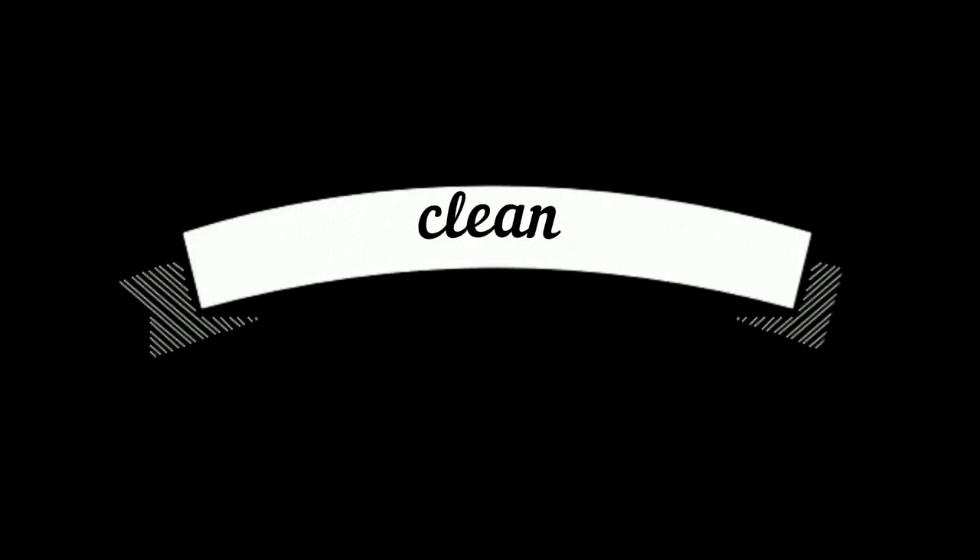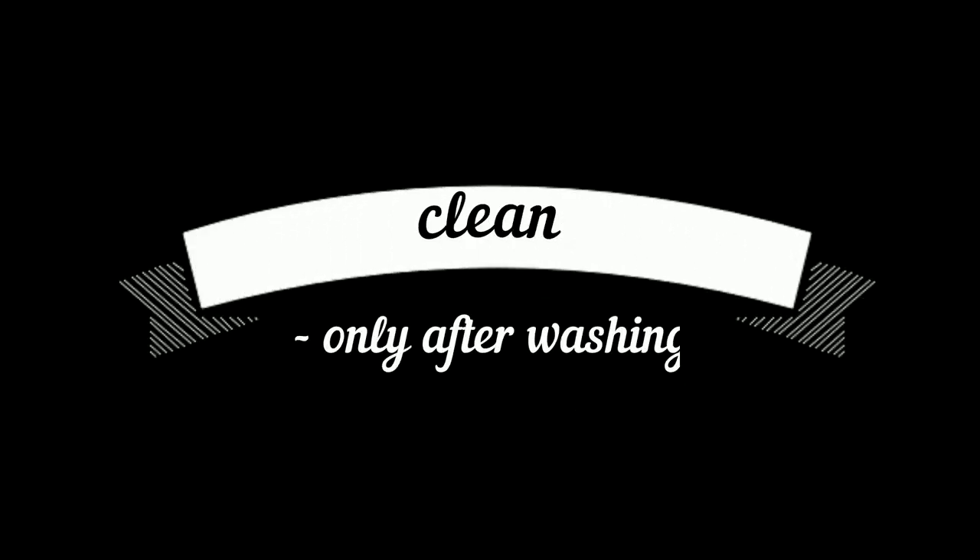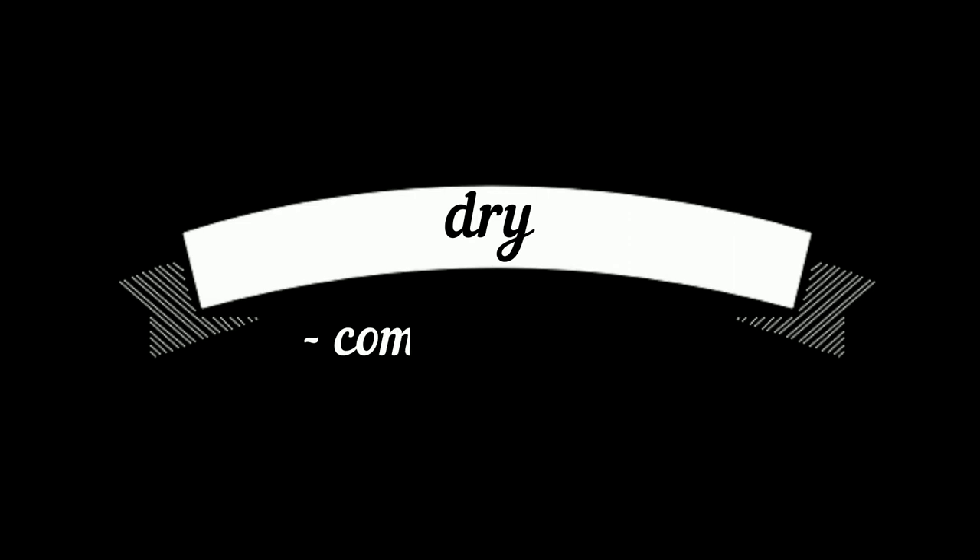Make sure to pack only clean garments. If it needs cleaning, it goes into the washing machine, not the bag. Dry your things thoroughly after washing, or you will end up with a foul smell once you unseal the bag.